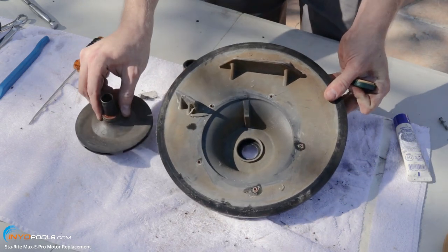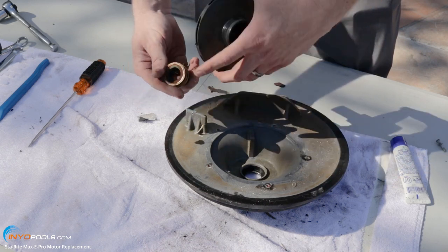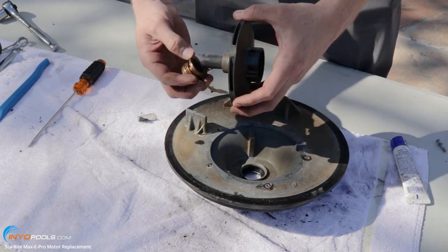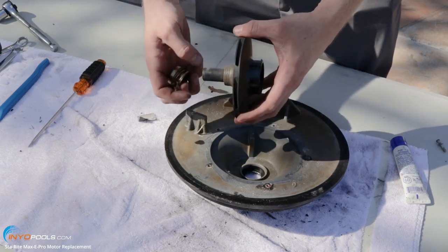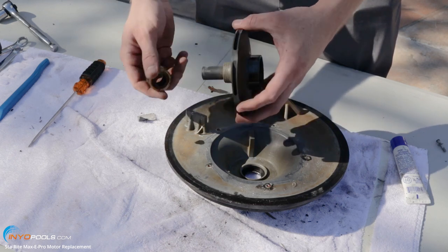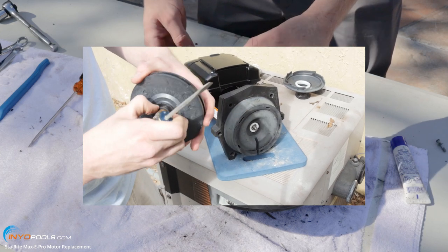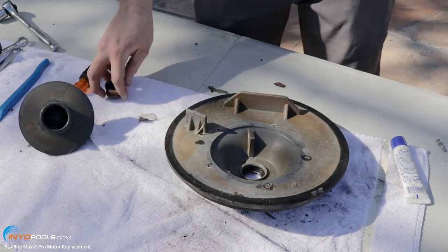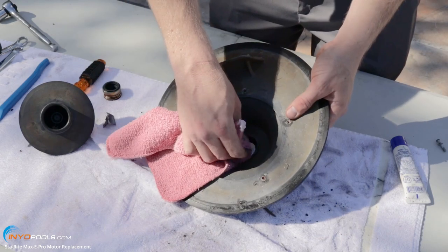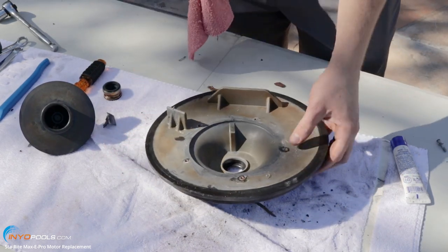One more thing with the spring portion: sometimes when you pull that off, there's a metal sheath inside and it stays on the shaft. When you go to put the new spring portion on, you can't get it on and you might think you have the wrong size. So if there's a metal piece still on there, you want to remove it. Make sure the spot for the new seal is nice and clean — just wipe it off with a clean cloth.